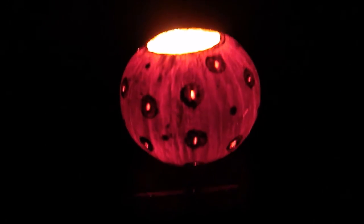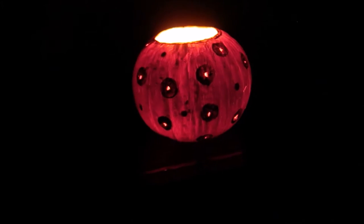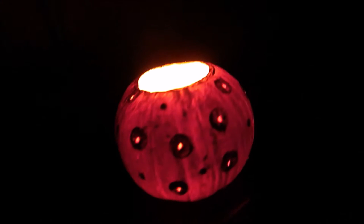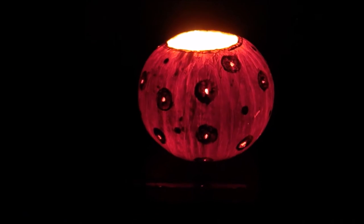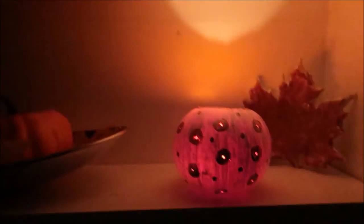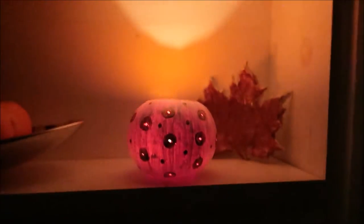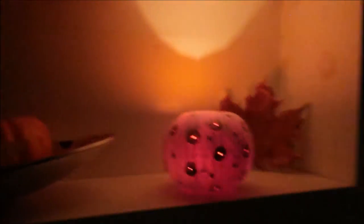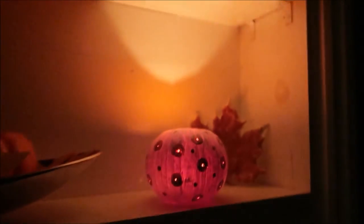There it is, isn't that look so beautiful — you can see the light through the holes. Well this is another look, I put this on my shelf near the door. For some reason my pumpkin looks pink, so funny! Thank you guys very much for watching this video and I will see you next time, bye!